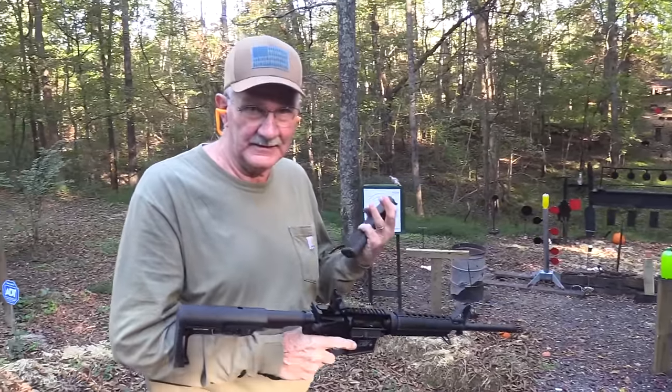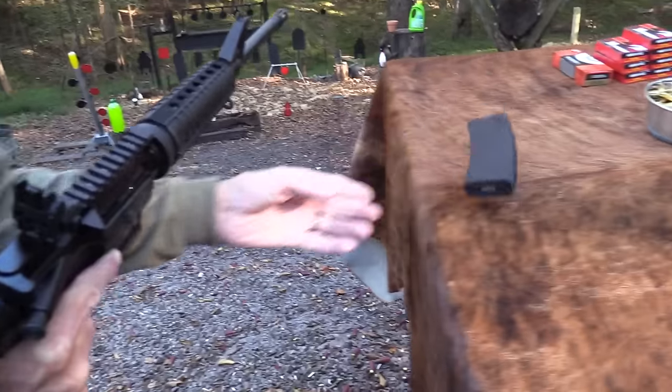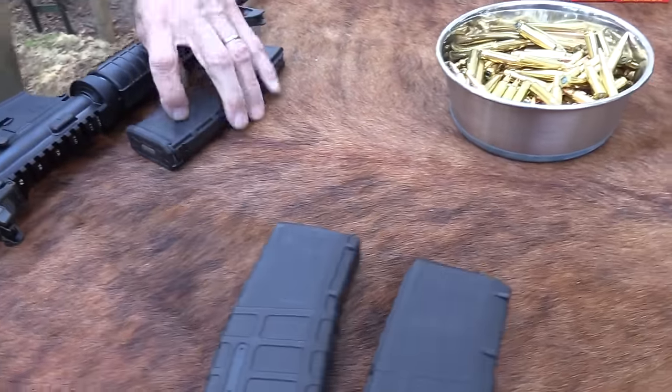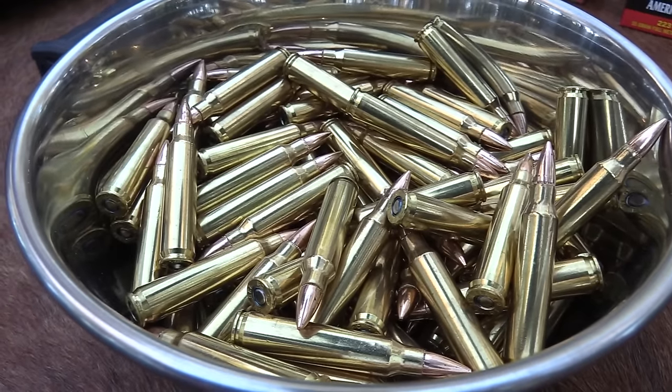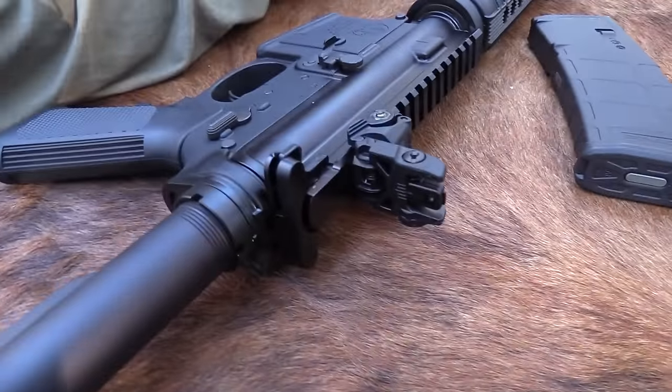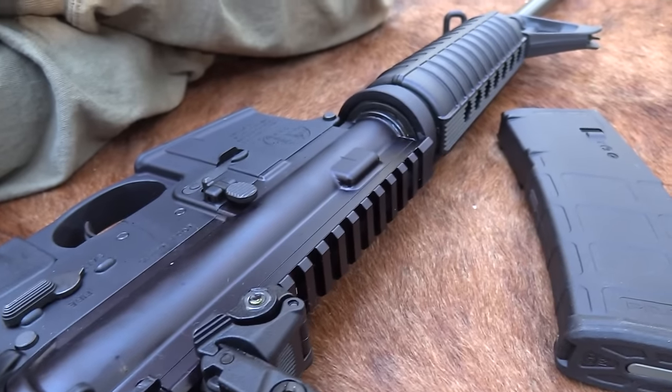That's the fun I like to have. We still have maybe 10 or so there in that magazine. For those who can't read, this is the M&P 15 Sport 2. It's kind of funny - y'all have been asking for a review or for us to get one of these.